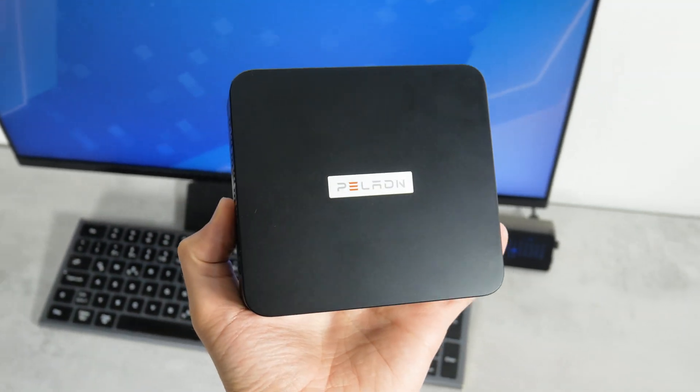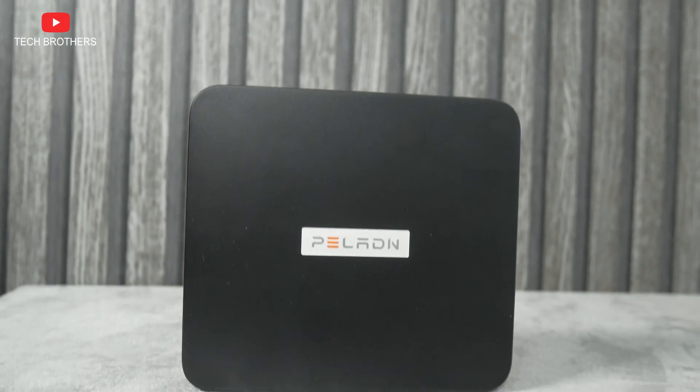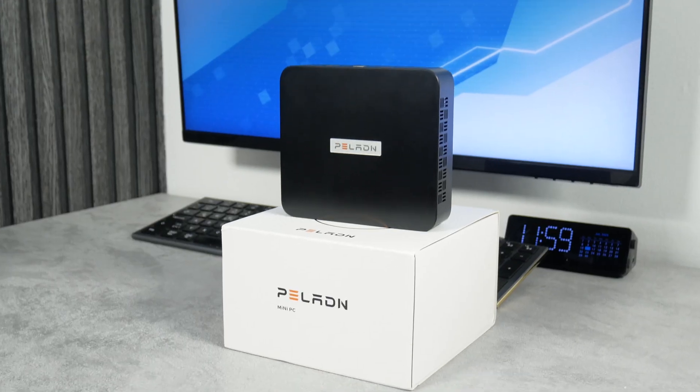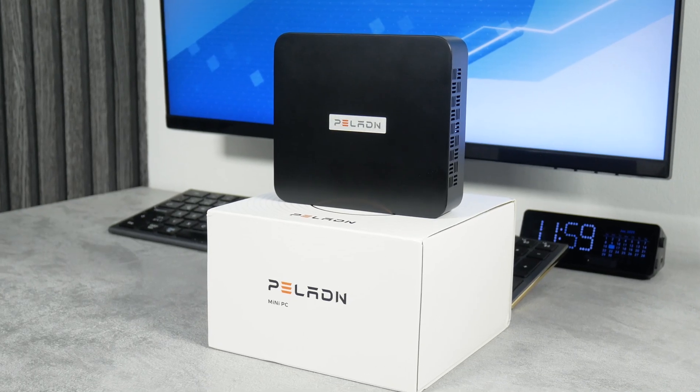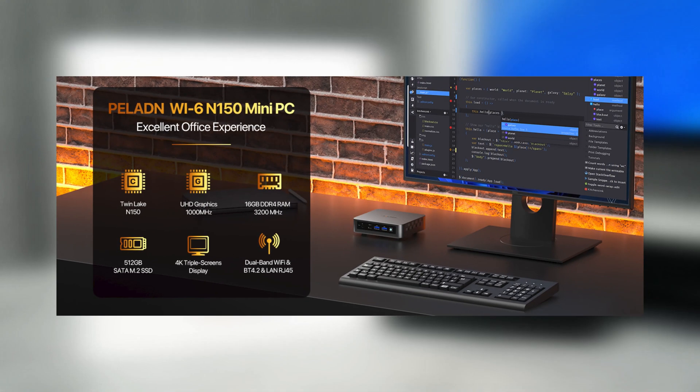What's up, guys! Mini PCs are very popular now, because for affordable money you can get a pretty powerful computer for almost any task, including gaming. In this video, I want to tell you about the new Paladin WI6 mini PC. Although it is positioned as an office computer, we will try to play some games on it.